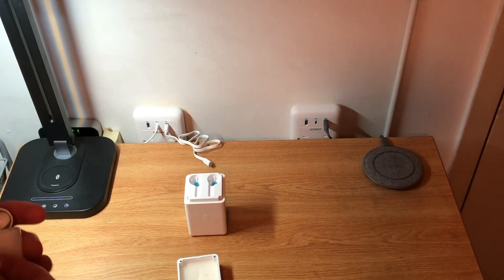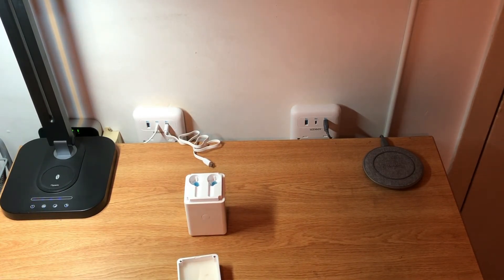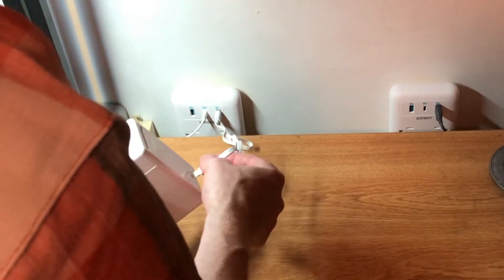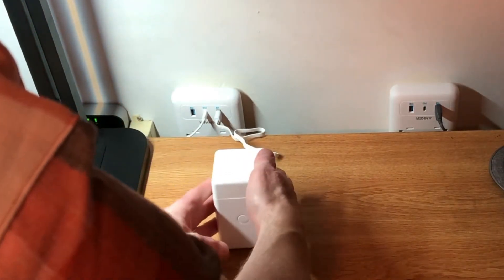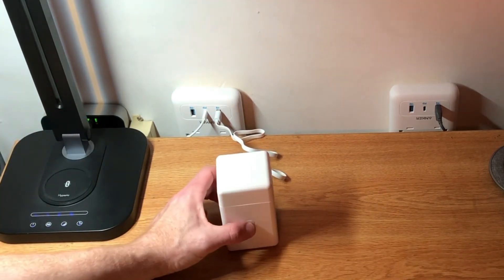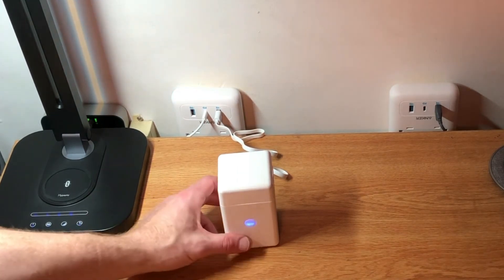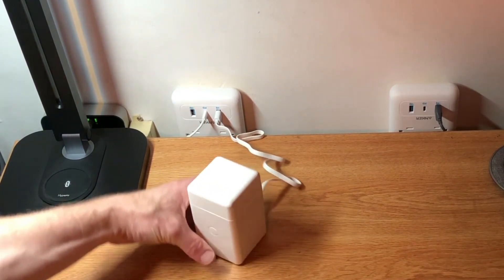The only complaint I have about this product is that you have to charge it before you use it — you have to plug it in, it charges, and while it's charging it doesn't work. I don't know the usefulness of a device like this that requires charging. To me it would make more sense to just plug it in and use it, then unplug it and store it. But each to his own. It does work without the cord once it's charged.